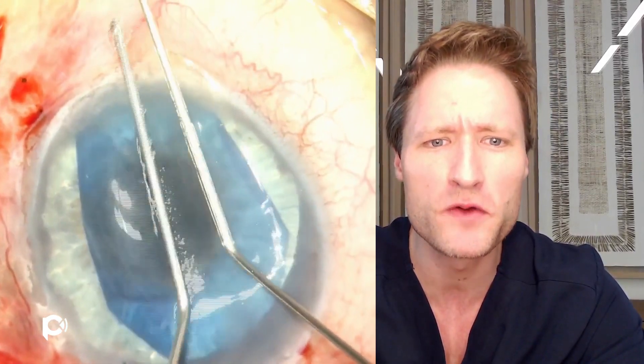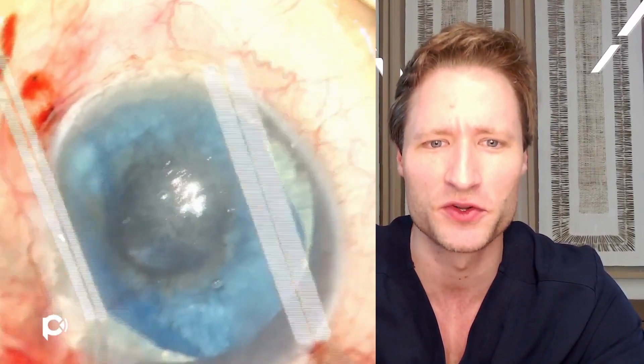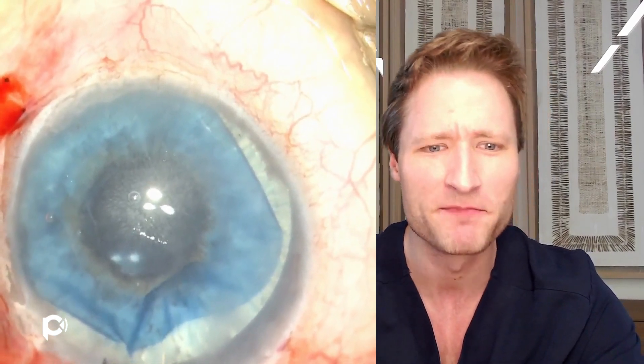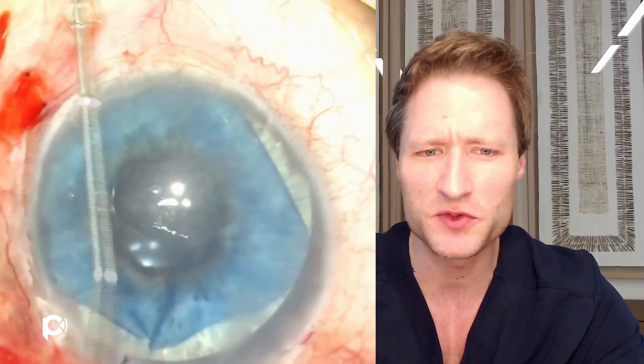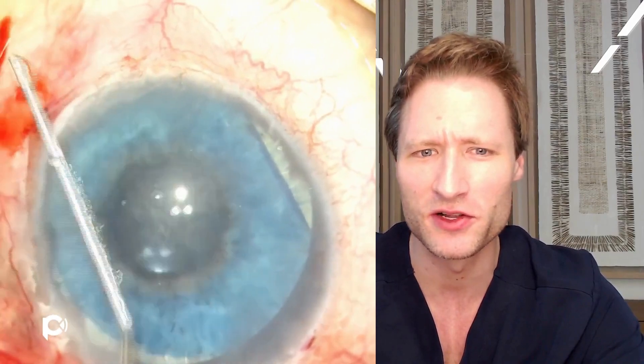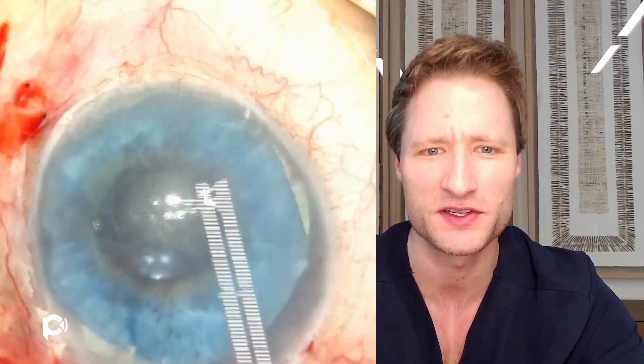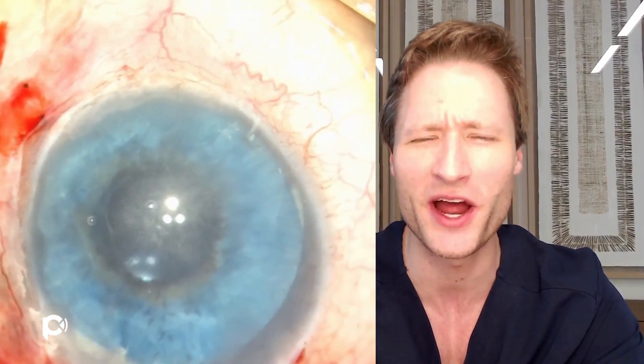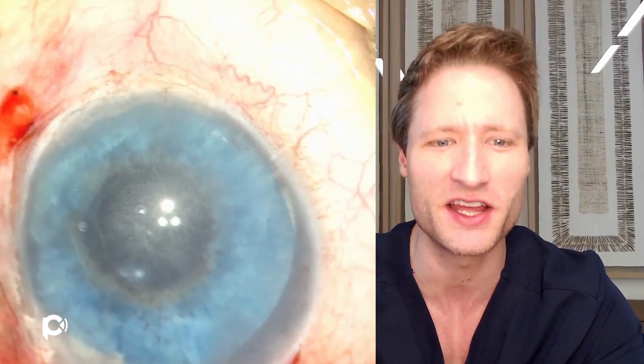A cannula is used through the main wound to verify the Munson sign, which confirms that the graft is right-side up. A little poke over helps to initiate the unfolding process. Then with a few little Descemet taps on the surface of the cornea, the graft is unfolded the rest of the way. Deepening the chamber with BSS and applying a few last taps irons out lingering folds — in basically 30 seconds, graft unfolding proceeds just like any other.